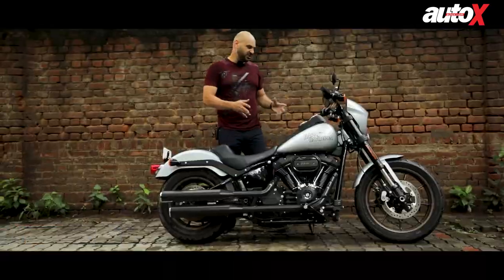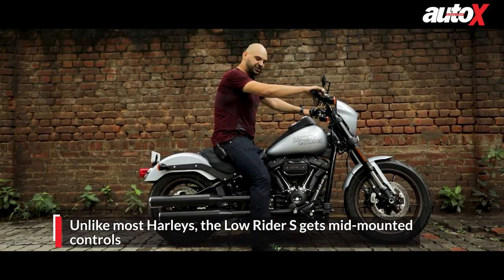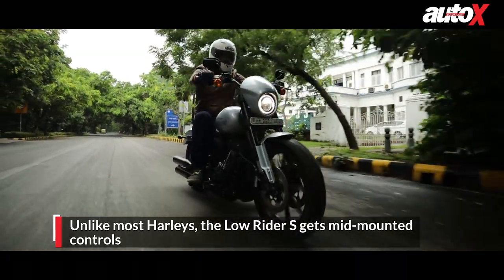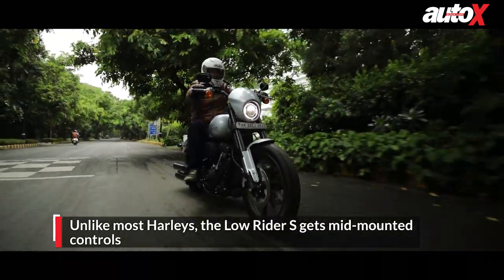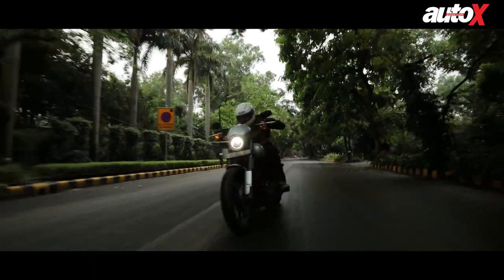Coming to the seating position, when you get on this bike it's a very unnatural seating position — with the handlebars very high and mid-mounted controls for your legs. It seems this bike definitely has that Superman feel when you're on the highway.